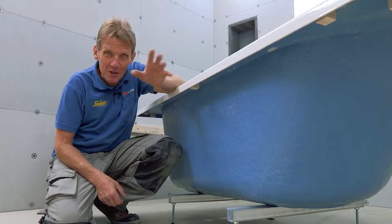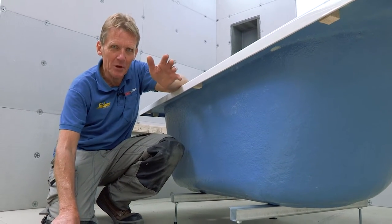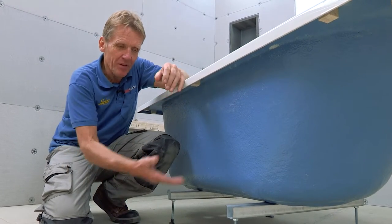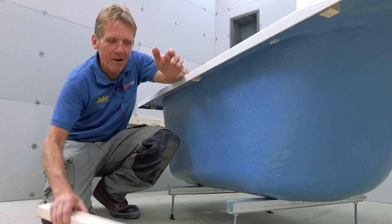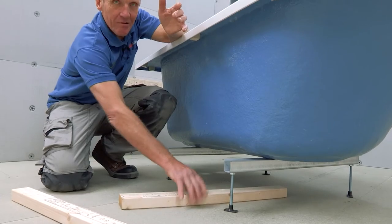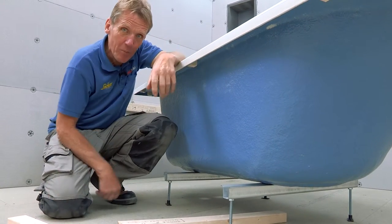Just a general point about fitting baths: I like to fit them on bearers. I know a lot of people don't bother now - they say the chipboard is now water resistant and you don't really need to worry about the feet dropping through the floor. But I also think that fitting the bearers means you can shorten the legs slightly, it becomes more rigid, and you can screw the feet directly to the bearers and slide it into position. That's just my preference - I think it makes for a better job.